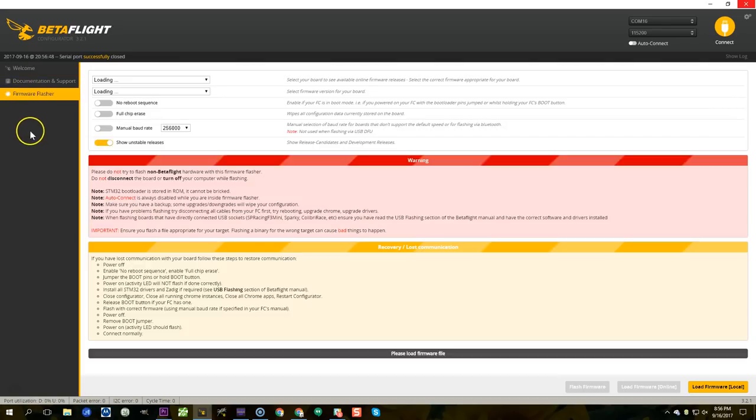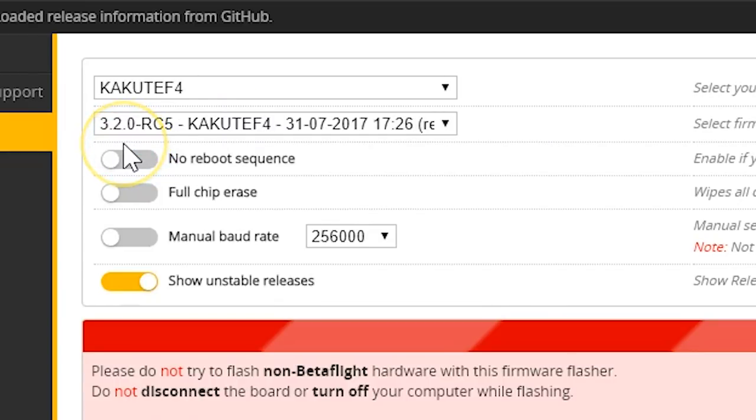Now you're almost ready, but there's one more thing: in the firmware flasher you need to flash your flight controller to Betaflight 3.2 RC5. You're probably not running RC5 because at the time of this recording it only came out about four days ago. RC5 is important because the behavior of turtle mode changed and got better. Before RC5, when you armed in turtle mode all motors would try to spin — including the ones down in the dirt — which could burn them out in extreme cases. With RC5, only the motors that are clear will spin when you move the stick.